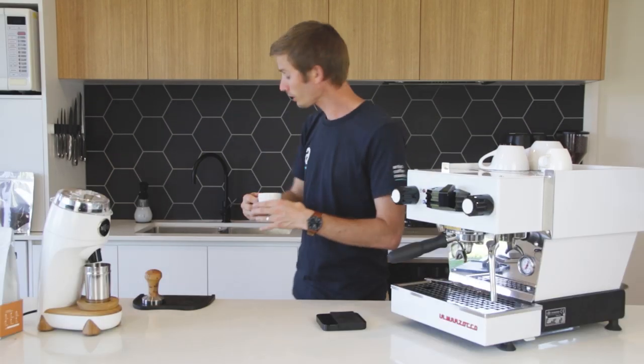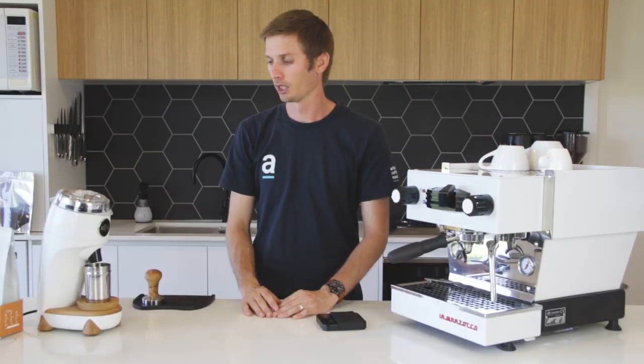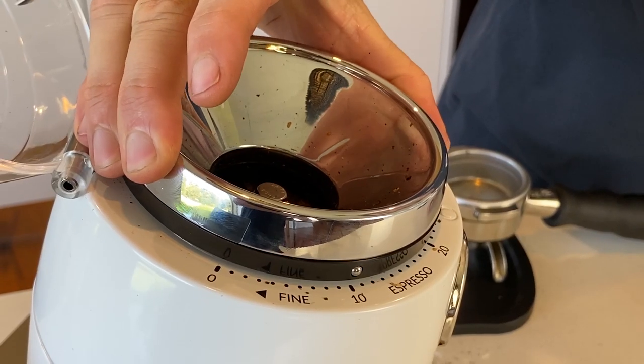I'm going to turf that first extraction straight down the sink. When you're dialling in your espresso, it does take a little bit of time and there is going to be a little bit of waste. But if you can do this initially you're going to have a really good idea of your brew recipe and how to set up your grinder. So be patient with it. For this extraction I know the coffee extracted too fast - the water flowed through too quickly. The adjustment I'm going to make is to make my grind slightly finer. Finer grind particles should slow the flow of water and increase the surface area of the coffee to allow it to extract a little bit more over a longer period of time.